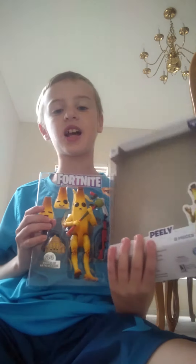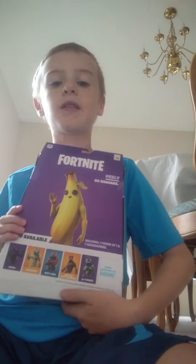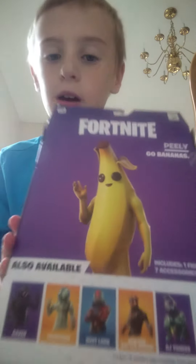You might wonder why he's out of the packaging — because I got lazy. So here's the back; the back says 'Peely Goes Bananas,' and it says you can buy all the other characters.